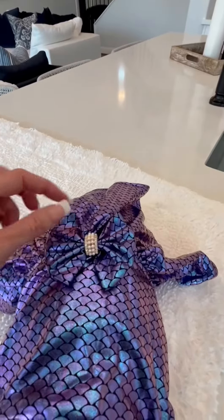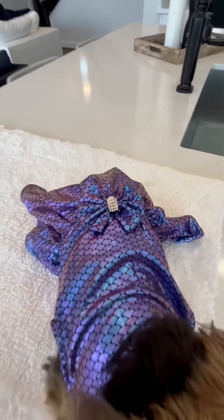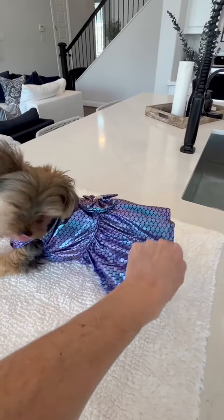As you can see there are beautiful rhinestone and pearl accents on the bow here, and you've got the fluffy little skirt here. Just a really cute, darling outfit for your pup.